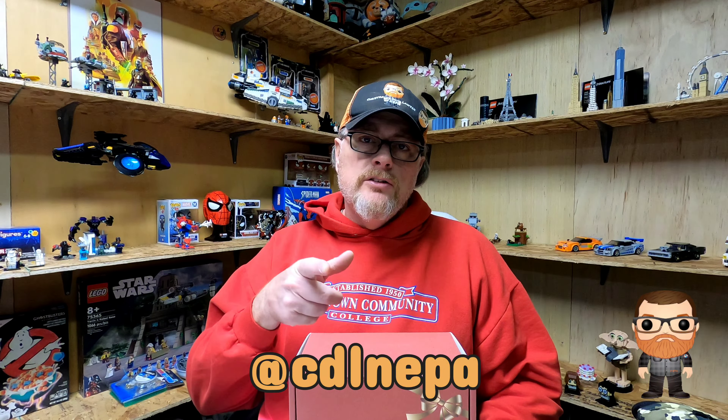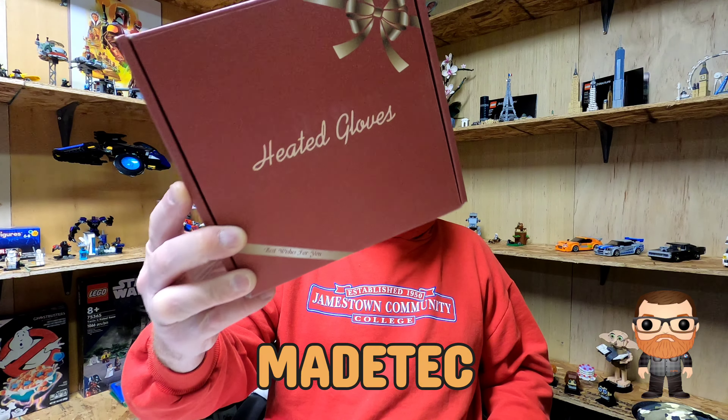Hello everybody, welcome to my channel. I'm Christopher David Lawson of NEPA, CDL NEPA. Today we're doing a video review of the Made Tech heated gloves. Let's go ahead and roll the video.